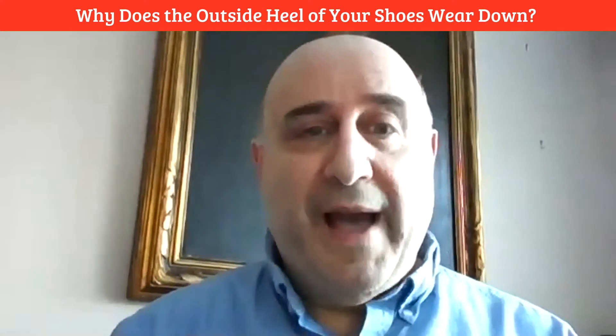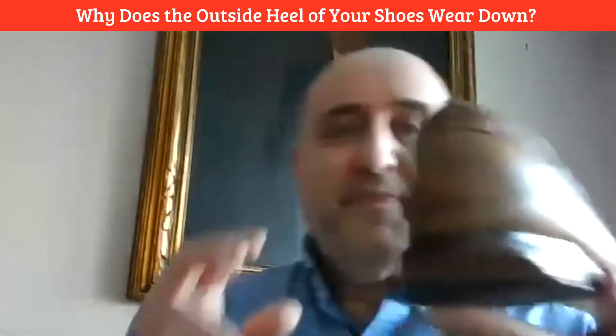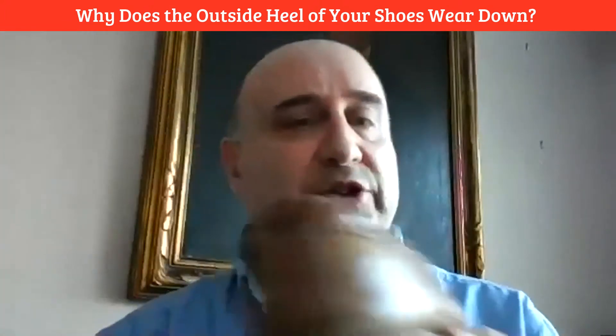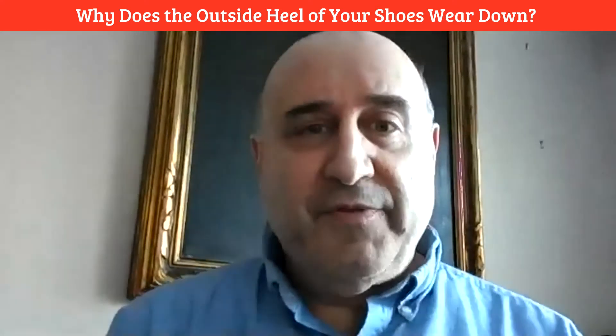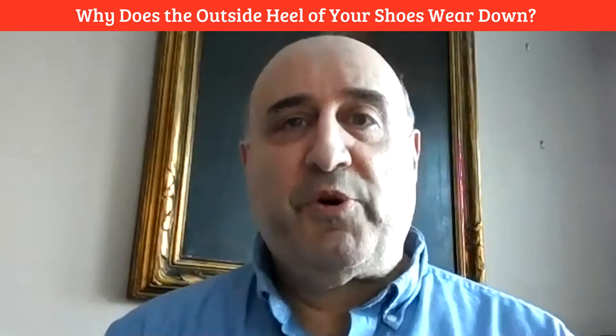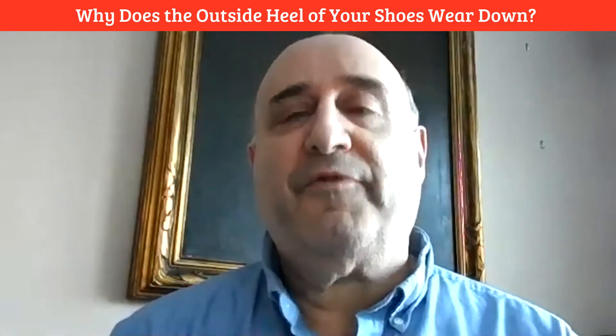Hi, did you ever wonder why the outside heels of your shoes tend to wear out like this guy right here? This is pretty severe heel wear on the outside of the right shoe. This is Dr. Steve Goodstein. I'm a chiropractor and applied kinesiologist with over 35 years experience in the field of health and wellness. And today I'm going to talk about foot pronation.